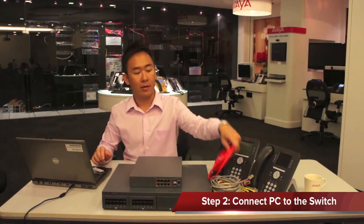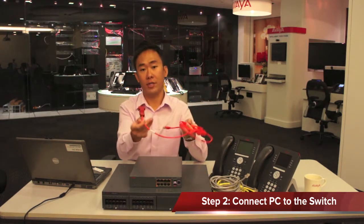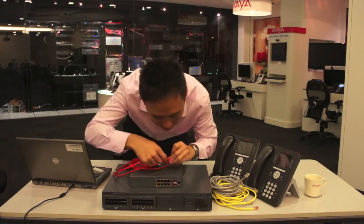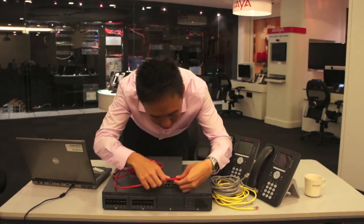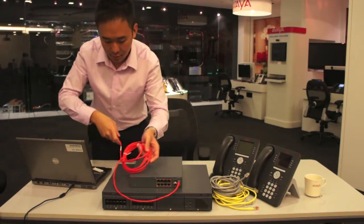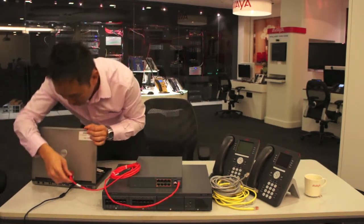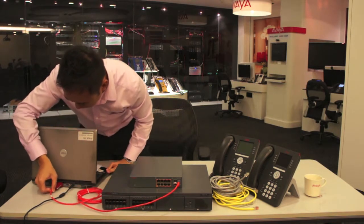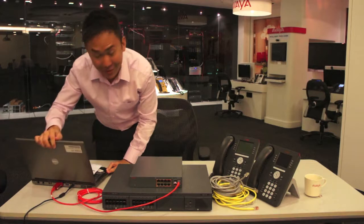The second step is to connect this new switch to the computer using the Ethernet cable through the serial port. I'm going to connect this cable to the console port on the switch, and that will go to the serial port on the computer. Now that's fairly easy.